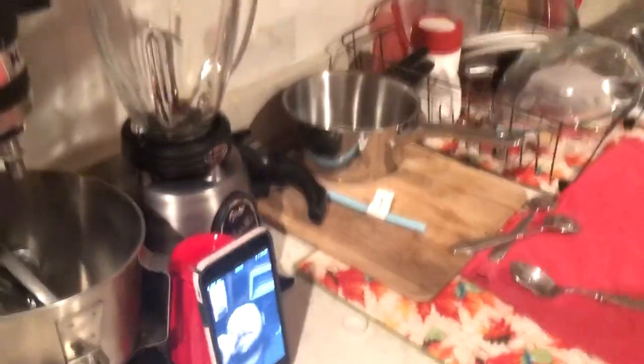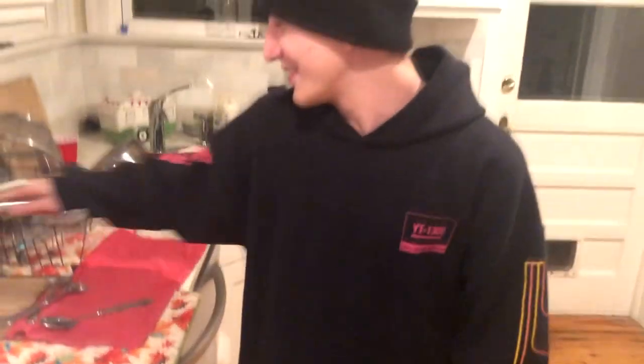Do we even have pots? You're looking at a pot right there. Bro, you don't even have a fork. You don't even have a fork.